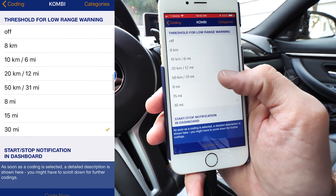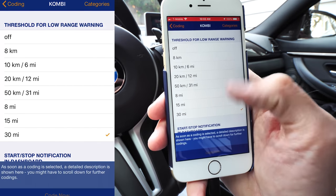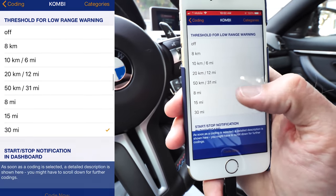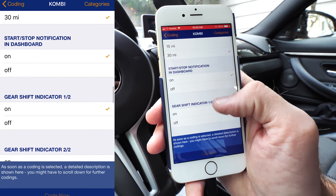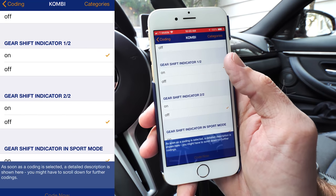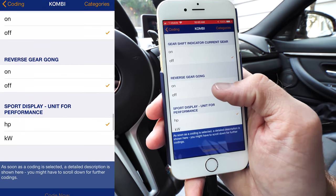The threshold for low range warning is when your gas light goes off — I have it set to 30. If you want it less, you can make it much lower and possibly run out of gas sooner. Start and stop notification on dashboard — on or off. Gear shifter indicator I like — it shows me all the gears I'm in. Gear shift indicator in sport mode — yes, I like that too.